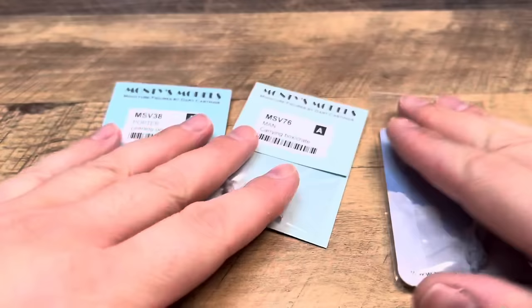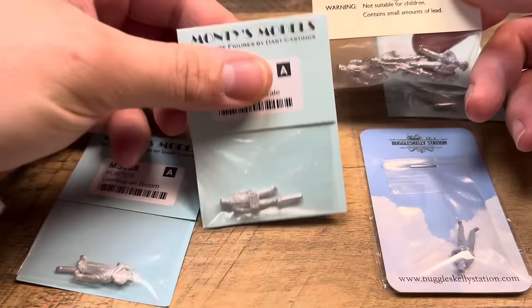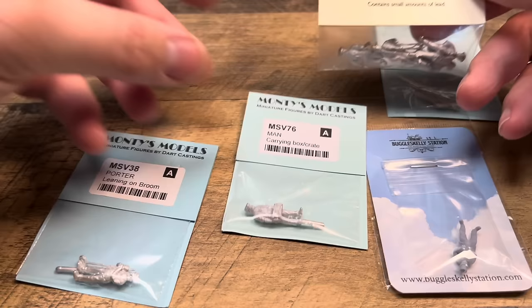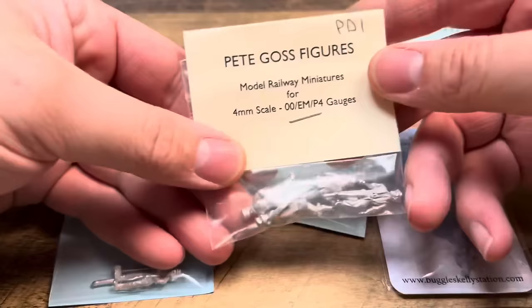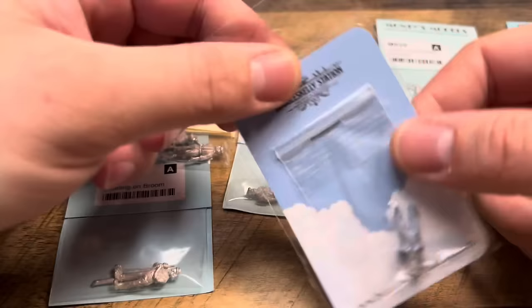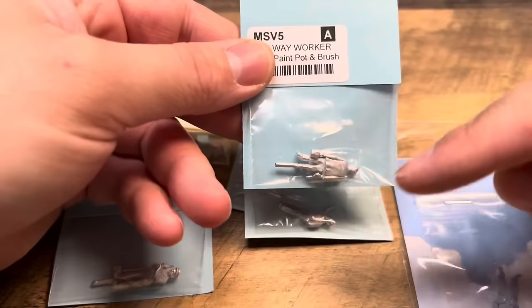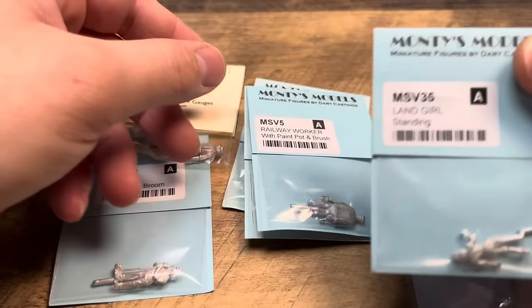I've picked a few that I think I can paint up today. The P&D Marsh ones are loco crew and I've already painted up a few of them recently. So I've got Carrying Box and Crate, Peter Porter, then some general workers. The one that looks like Mr. Topham Hat by Tom at Buggles Kelly. Level crossing keeper guy with his hat. Guy with a paint pot and brush - that's cool. And the Land Girl standing.